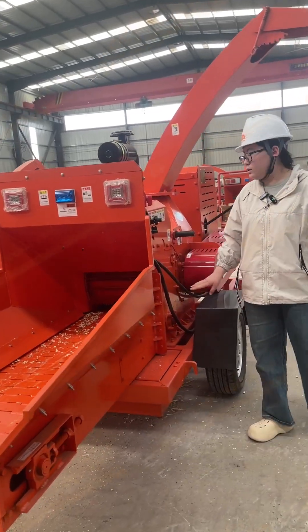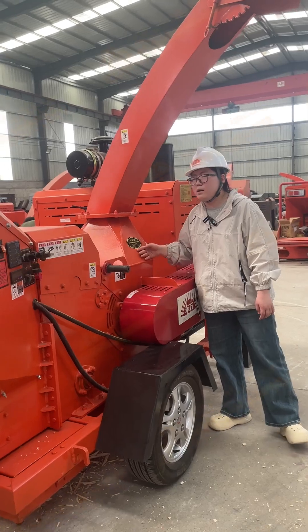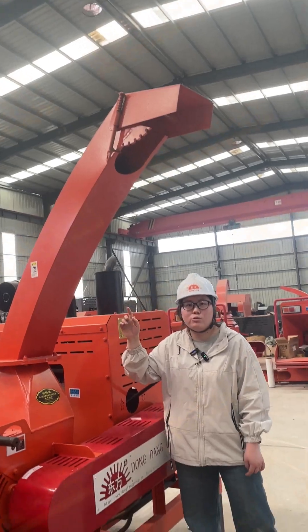And this machine can crush raw materials in the air and put it in the high-speed discharge into sawdust.